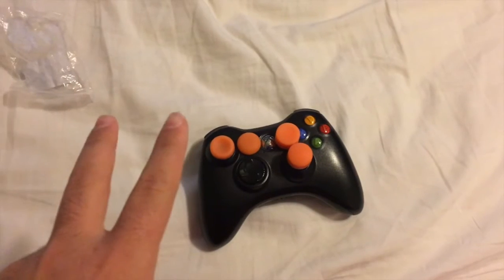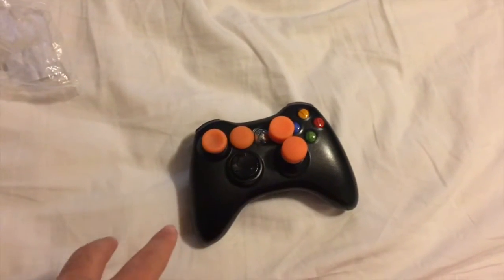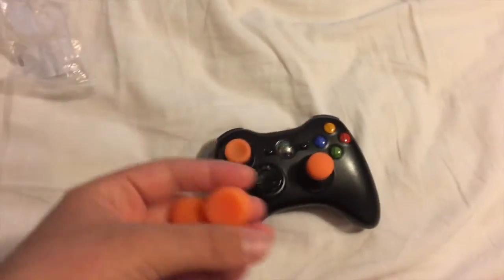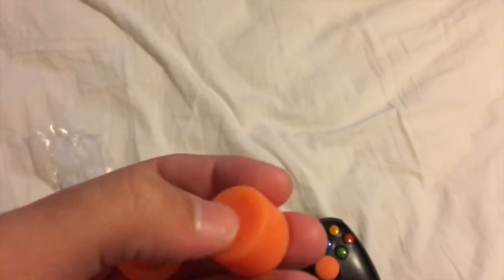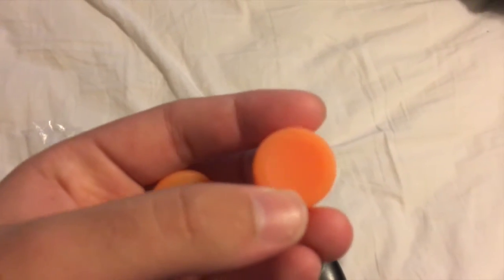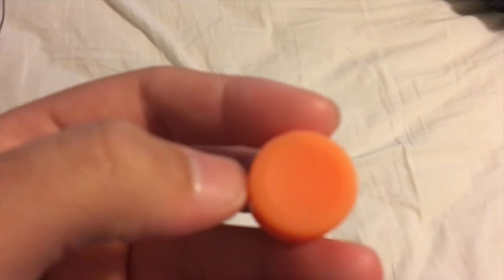Right here I have four grips and they're all different — they're all unique in their own separate way. They gave me two small ones and two normal grips, and then they also gave me two extensions, which I'll talk about in a second. As far as the designs go, they have two different designs. One is like the normal Xbox 360 controller style and it goes inward a little bit — I think it's called concave.